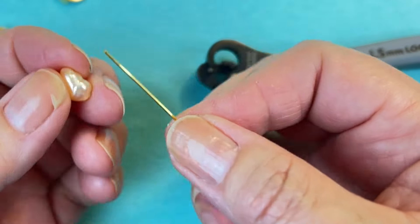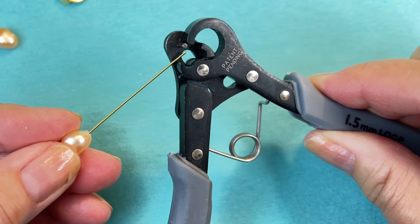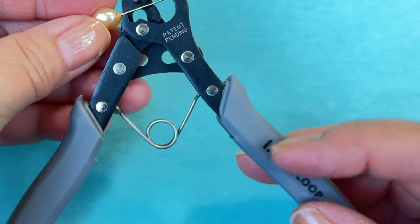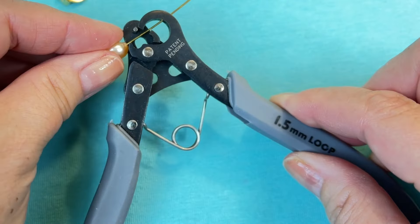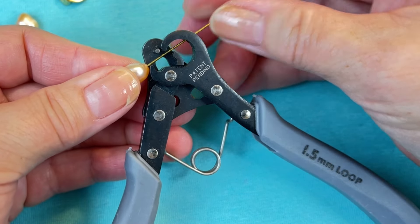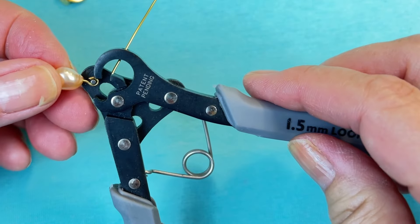The first thing we're going to do is put our head pin through our pearl like that. Once we have it like that, I'm going to put it through the back side — there's a hole back there. So you're going to put the wire right through the hole, and when this pearl butts up against this ridge, we can stop pushing. We're going to take our handles and just press them together like that, and it makes a loop. See how easy that is.